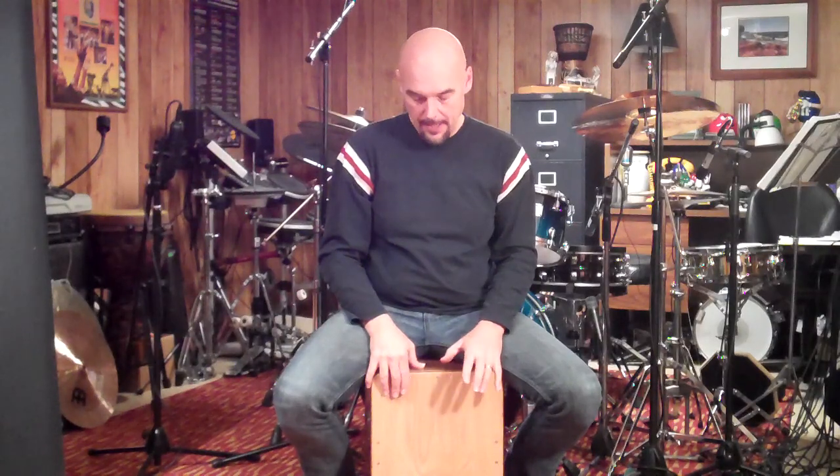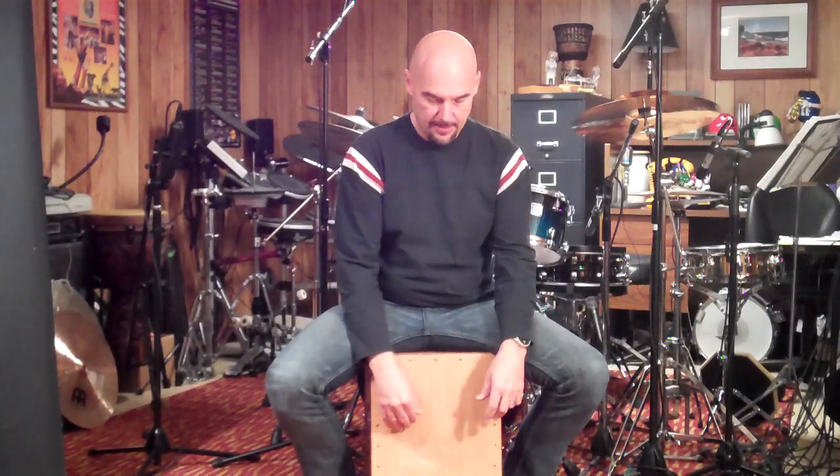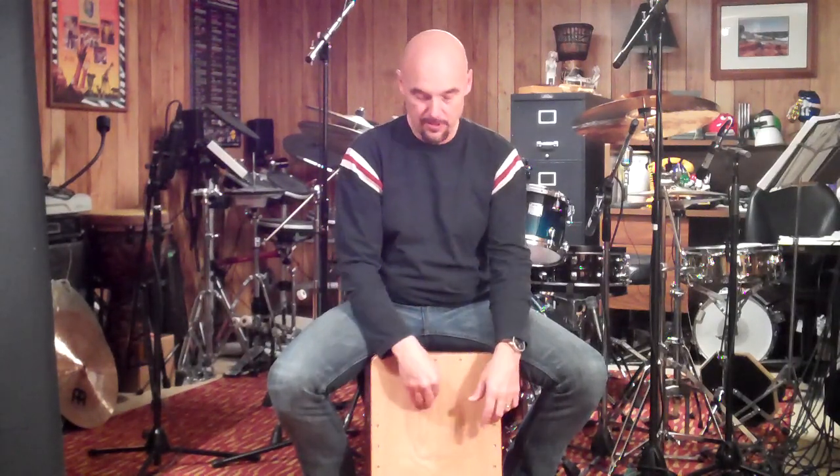Hey everybody, Carl Albrecht here, and I just wanted to give a shout out and a thumbs up to the guys out at Anointed Peruvian Drums. Robbie Hunter and the guys there built an amazing drum for me. This is a Walnut Cajon, and I love the fact that the low tone is so thick — that's what they're supposed to have. I've played other Cajons, but this drum just feels warm and has just a bigness to it.